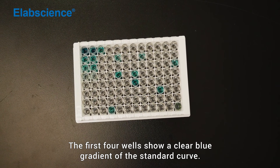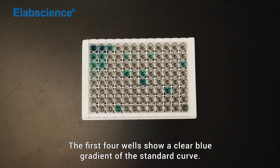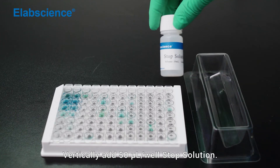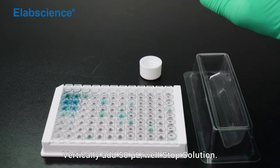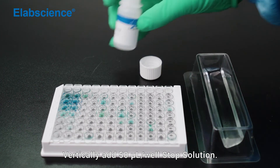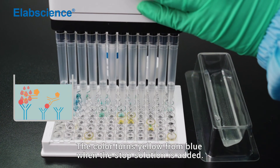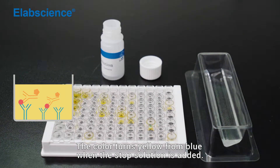The first four wells show a clear blue gradient of the standard curve. Reaction terminated. Vertically add 50 µL per well of stop solution. The color turns yellow from blue when the stop solution is added.